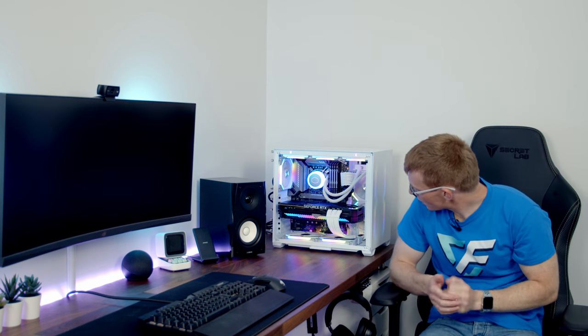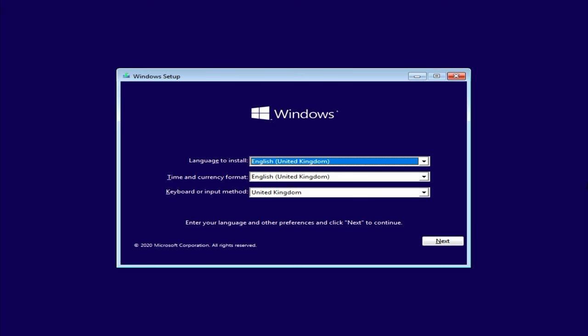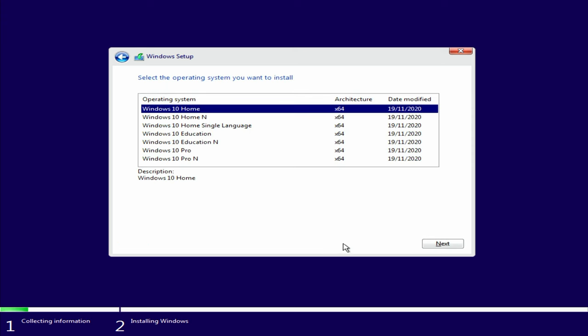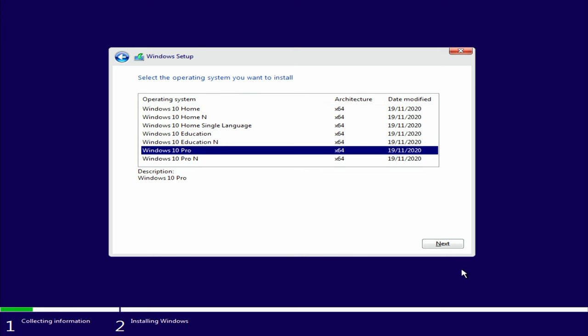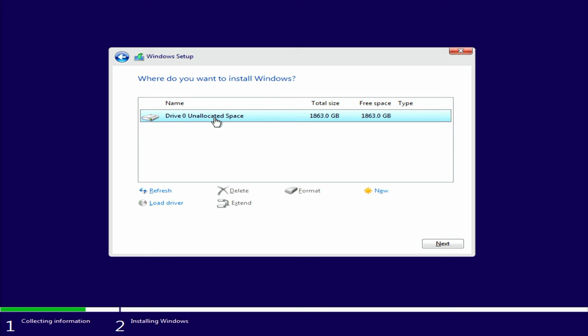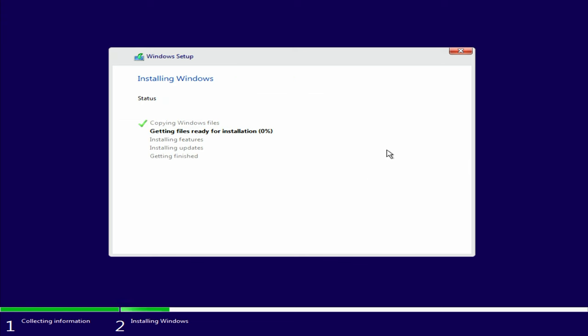Flip the power switch — lights and fans are spinning, and we're through to the Windows installer screen. I'll flip over to screen mode. Select your relevant language options and click next. Click install now. If you've got a Windows 10 product key enter it; otherwise click 'I don't have a product key.' Select the version of Windows — I'm picking Windows 10 Pro. Accept the license terms and click next. Choose custom install. We've only got one drive — our M.2 SSD. Click next and the installation will take a little time.